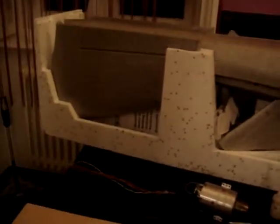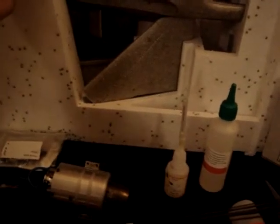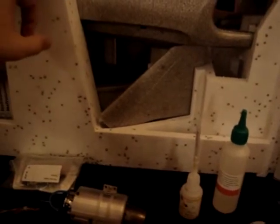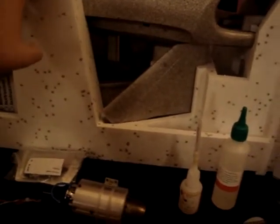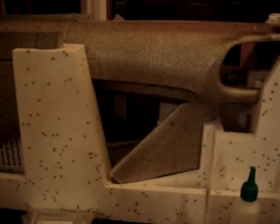I took the Twister out of its box and you can see it is mounted on a cradle of foam where all the parts are stored. There is also a bag with the small parts, with the hinges and all the accessories. The Twister is packed in this styrofoam holder, which is very practical for packaging and also a very good holder for transport.